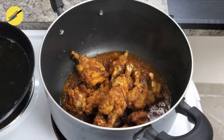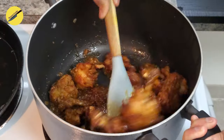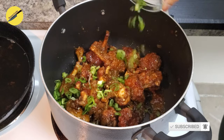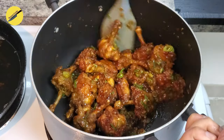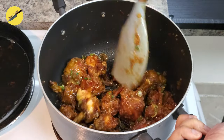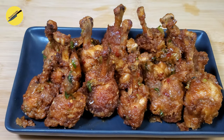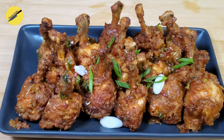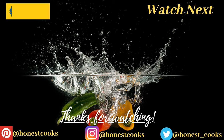Once your sauce begins to form small bubbles, add in your chicken. Add half of your spring onions — we will use the other half to garnish the plate. When the sauce is properly coated to your chicken lollipop, we are ready to plate. And there you go, guys — delicious, heavenly chicken lollipop! Thank you so much for watching. If you enjoyed today's video please give us a thumbs up and subscribe to Honest Cooks. See you next week with another video — until then, have a lovely day!